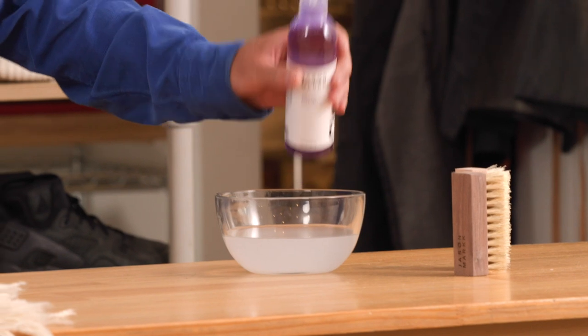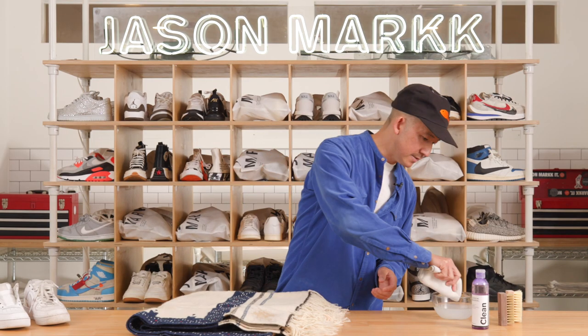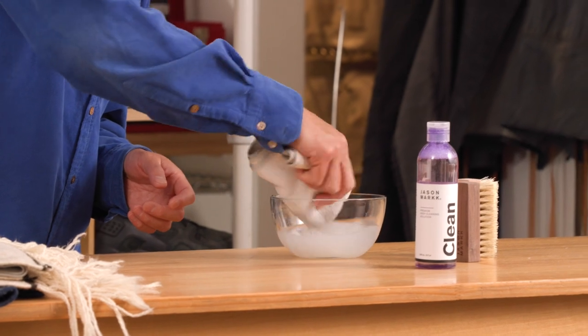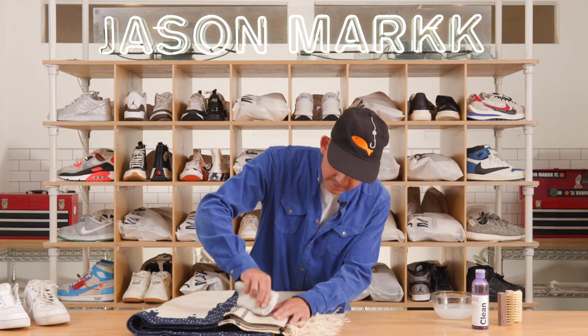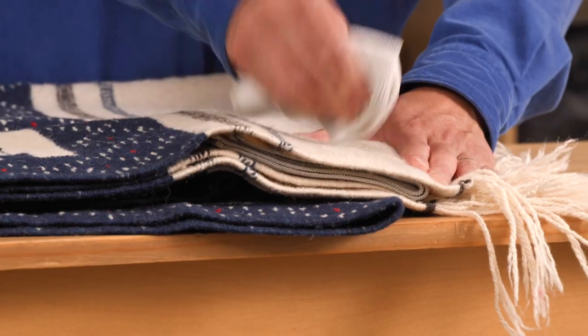What I'm gonna do is add some solution to the water, just like this. Take a microfiber towel and just dab it in there. And now I'm just gonna dab and twist and try to soak up as much of that coffee as possible.